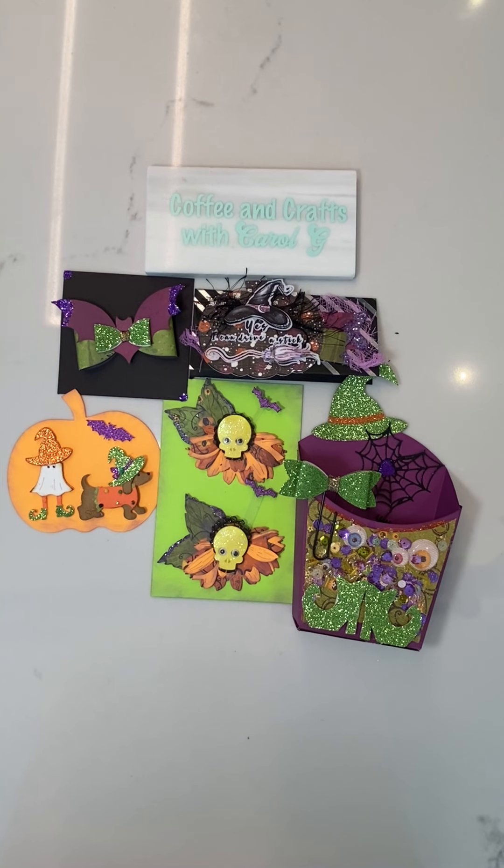Hi crafty friends, it's Carol with Coffee and Cross with Carol G. Today I would like to show you a group swap that I'm participating in — it's my actual first, so I'm pretty excited about it.